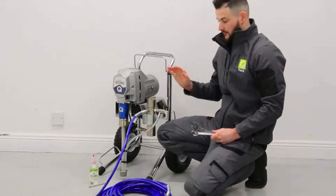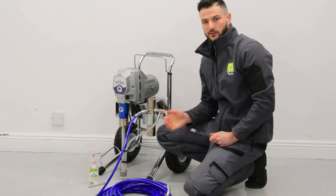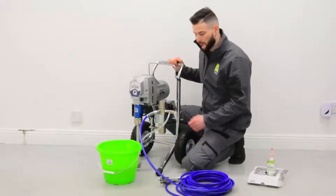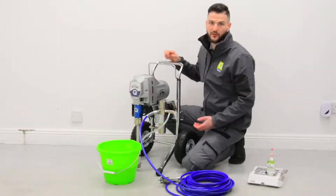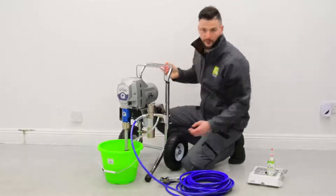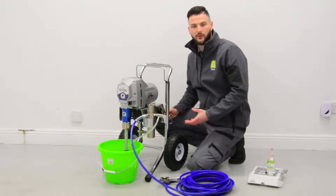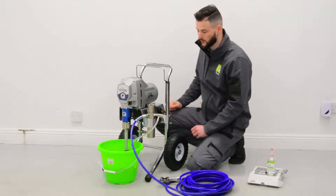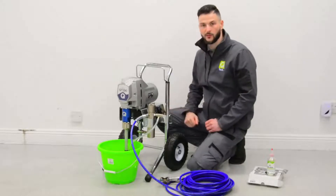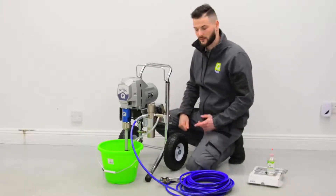That's now the machine set up with the hose and we're ready to introduce it to water. We're going to introduce the machine to some water for its first rinse through. We'll tip the machine back and place it into a bucket of water. This water is diluted with 200 millilitres of Q-Tector with four litres of water, and we're going to pump this through to remove all of the oils from inside the machine.